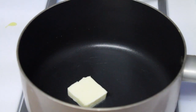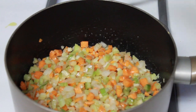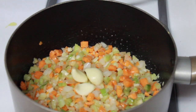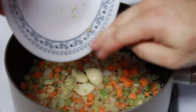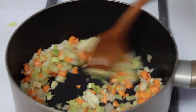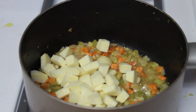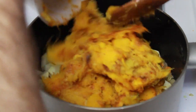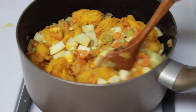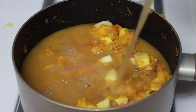Meanwhile, melt some butter in a medium-sized pot. Once melted, add some mirepoix — that is onions, carrots, and celery — as well as a few cloves of garlic and some freshly grated ginger. Mix to combine and cook for a few minutes until the veggies are softened. Then add one peeled and chopped sweet potato as well as our squash puree from earlier. Stir to combine and let cook down for another 10 to 15 minutes before adding our stock.